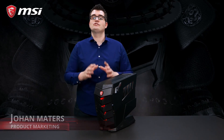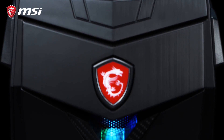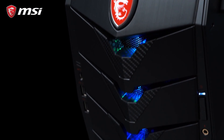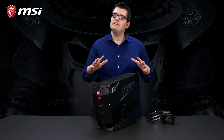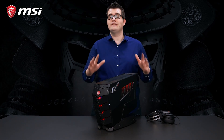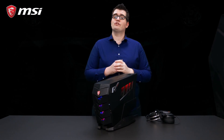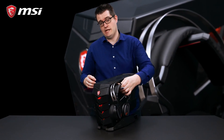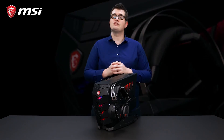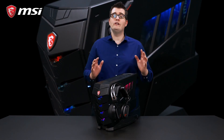This is the MSI Aegis 3, a powerful and compact gaming PC. The outside of the Aegis 3 has a few tricks — you can easily take it with you with the handle on the backside, or you can store your gaming headset or VR device on one of the headset hangers on the side panel. We finished the design with our Mystic Light RGB LED in the front side and in the side panel, which you can fully customize.